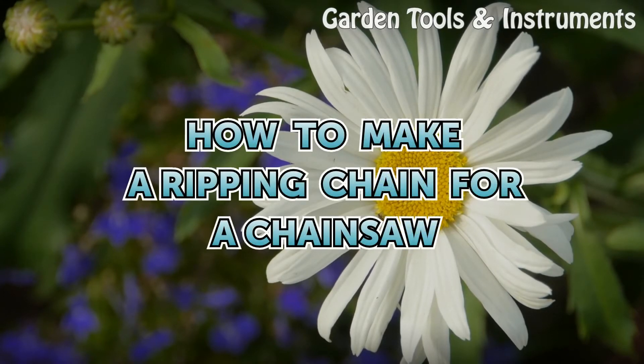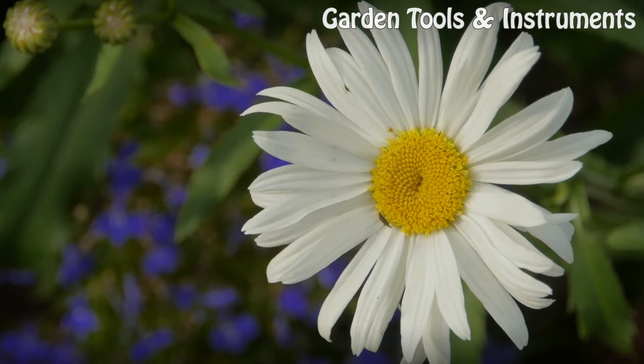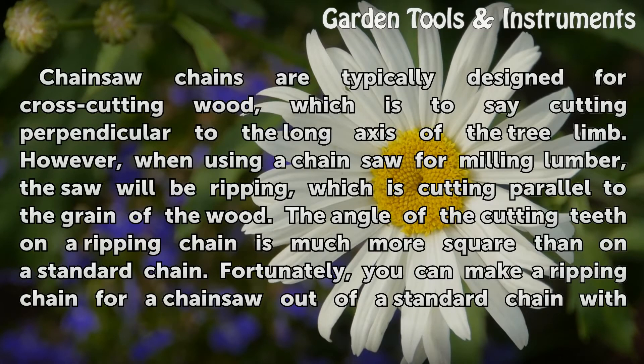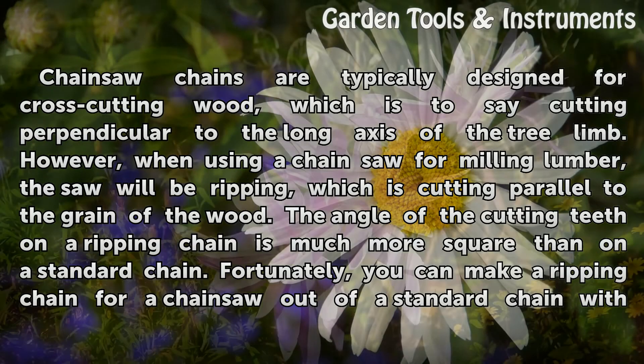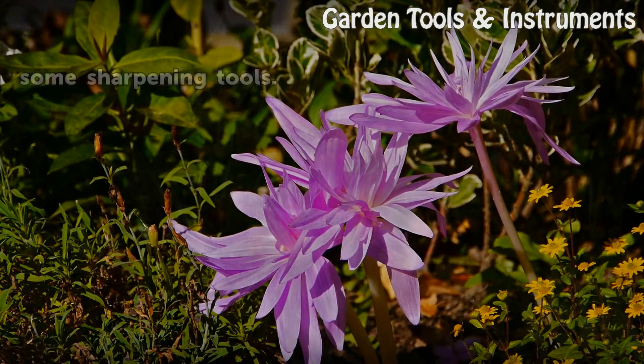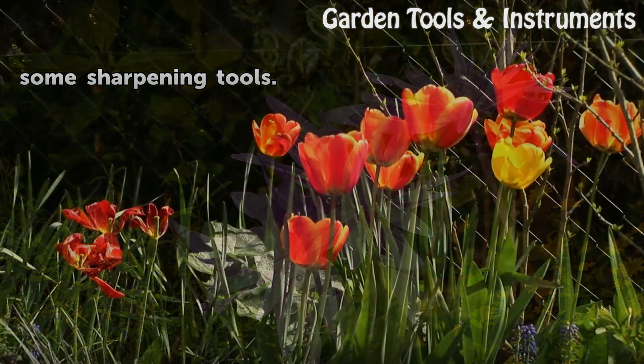How to make a ripping chain for a chainsaw. Chainsaw chains are typically designed for cross-cutting wood, which is cutting perpendicular to the long axis of the tree limb. However, when using a chainsaw for milling lumber, the saw will be ripping, which is cutting parallel to the grain of the wood. The angle of the cutting teeth on a ripping chain is much more square than on a standard chain. Fortunately, you can make a ripping chain for a chainsaw out of a standard chain with some sharpening tools.